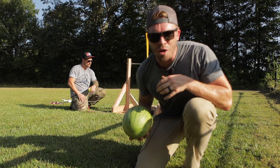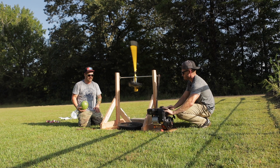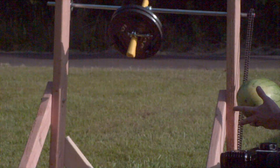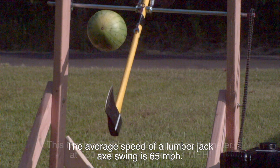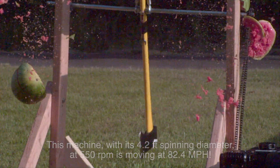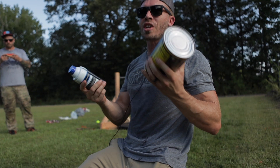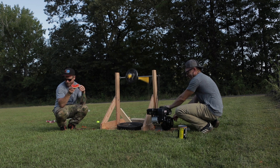Alright, watermelon attempt number one. Have a bite — we're going! Are we gonna go with shaving cream next? Alright, shaving cream then the beans. There's watermelon all over the motor, it's all over me.